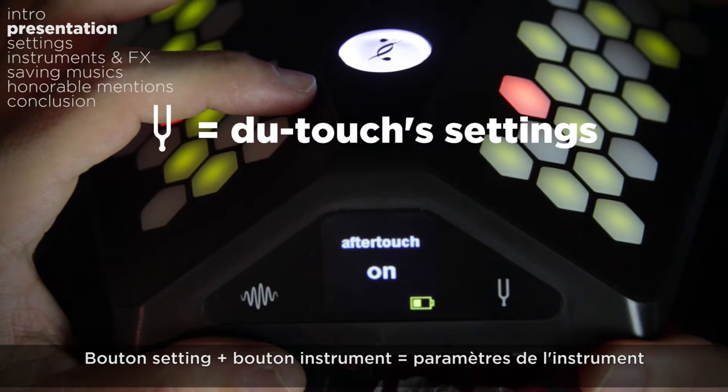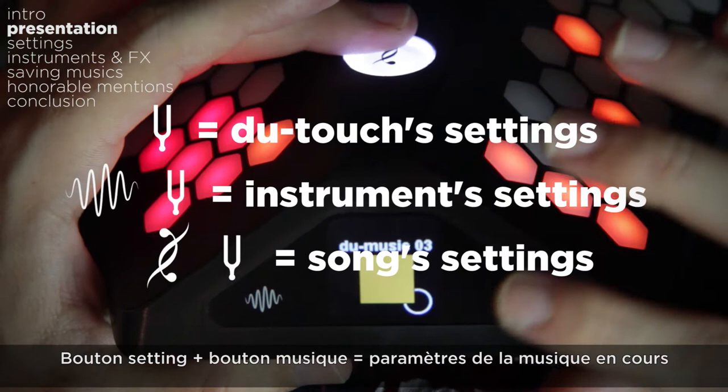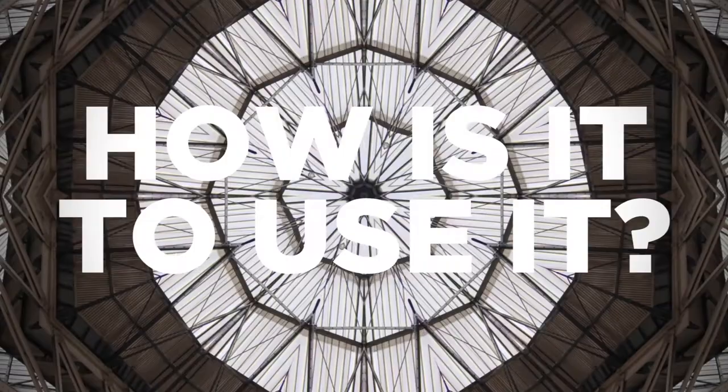Press the settings button alone to access the DUTOUCH settings, press the settings button with the instrument button to access the instrument settings, and press the settings button with the music button to access the song settings.